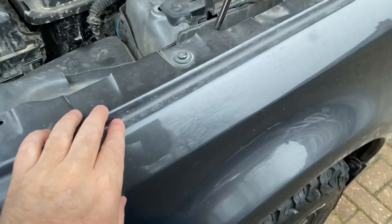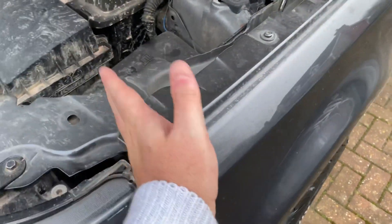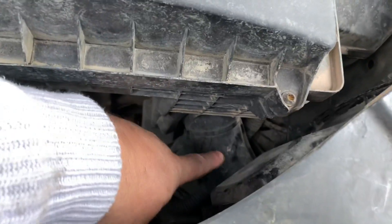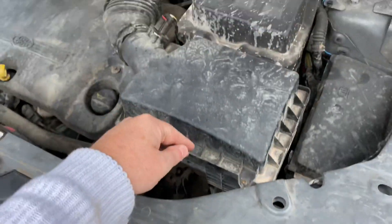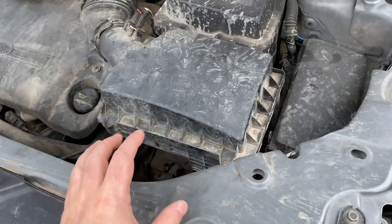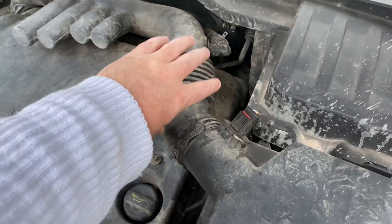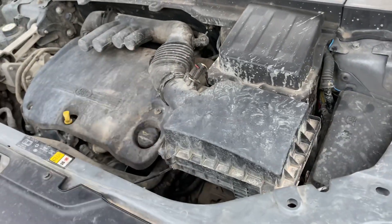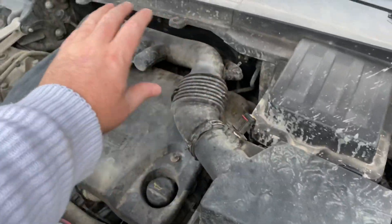I've decided to keep the factory duct — the black plastic duct that is inside the wing — down to about there, and then replace the plastic and fibre factory duct which goes from about there around to the air filter box here. I'm going to replace that with some silicone hose. In a separate video I'm also going to be replacing this duct across here; that's not really part of the raised air intake, but it is part of the air path towards the engine.